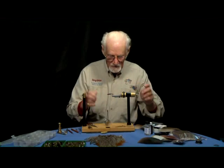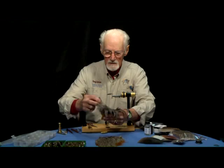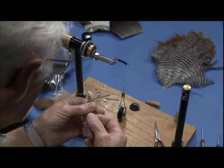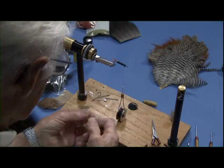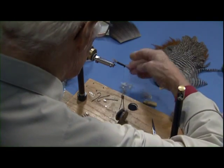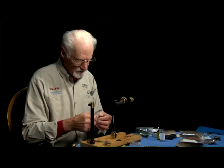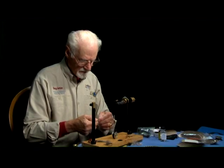Now for the hackle, I'll just use a grizzly hackle, and I'm going to tie it in wet because all this hackle is going to do is provide a suggestion of legs. So it's only going to get a couple wraps, and I'll fold it down.